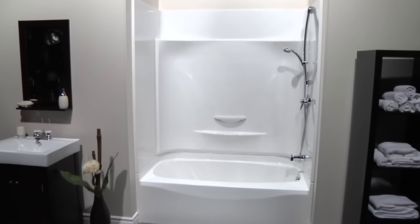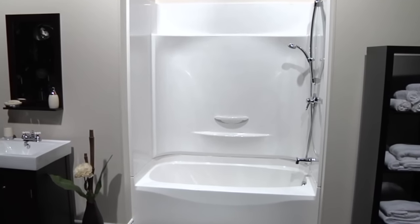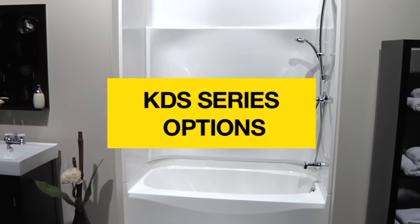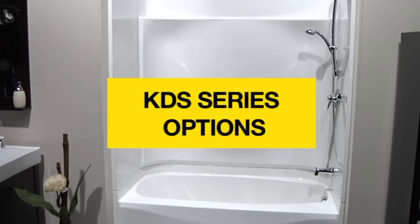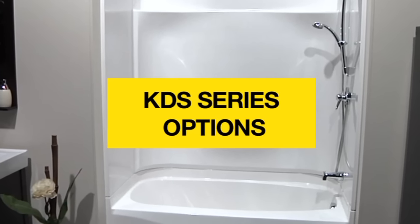Finish up by installing wall covering around the unit. The following options — added to the product for consistency, durability, and ease of installation — only further prove that choosing MAX is an easy decision.